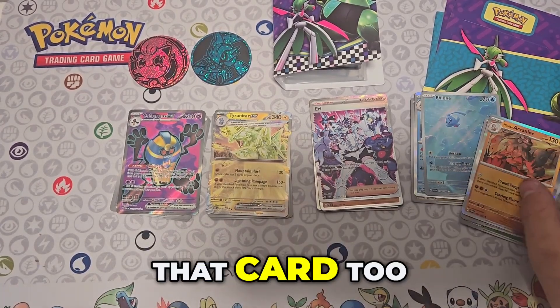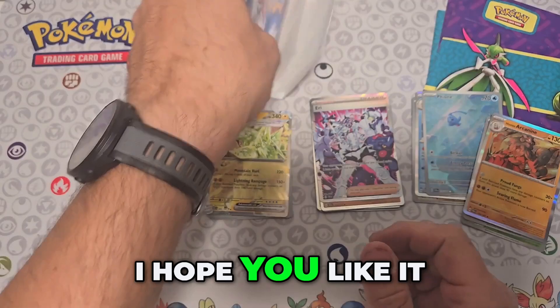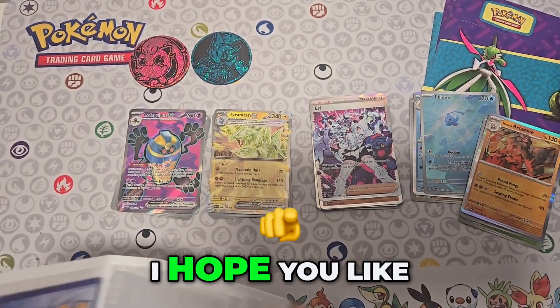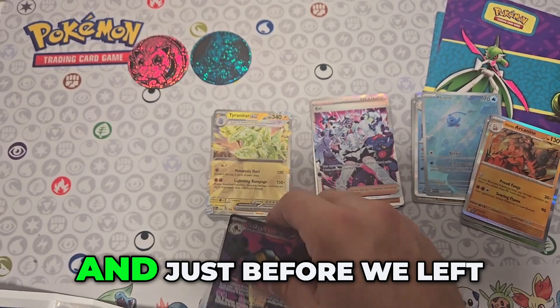We at least added that card too, so that was pretty much it for this video. I hope you liked the video — don't forget to subscribe, like, and comment down below.